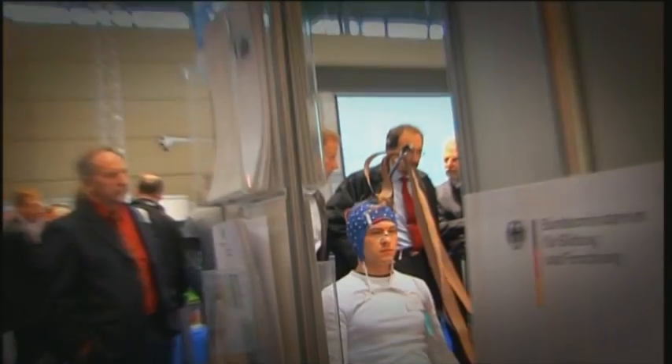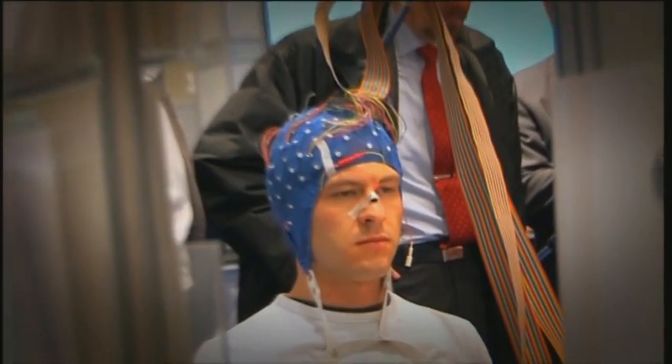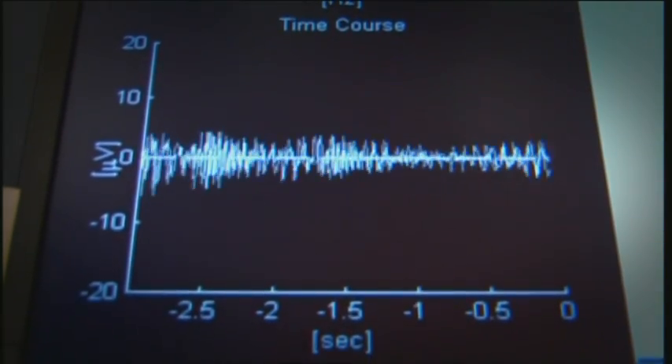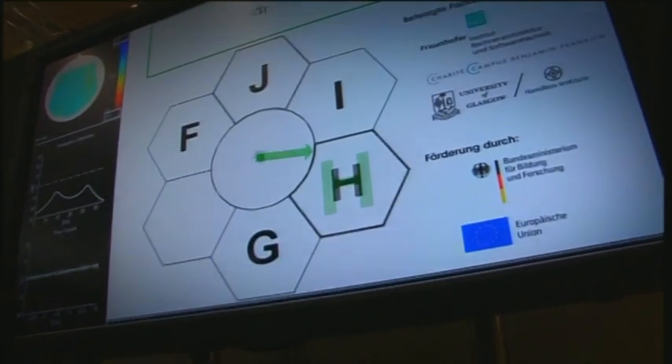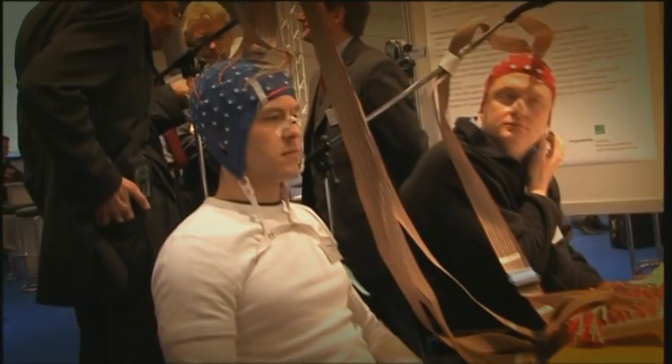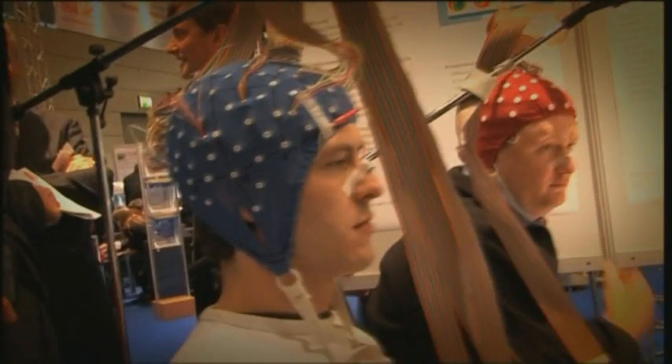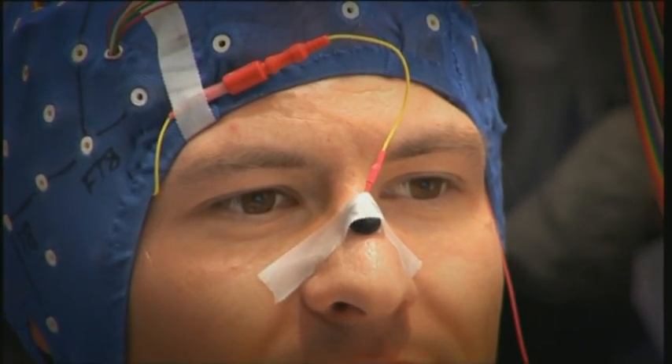This has to be the ultimate interface — controlling a computer using nothing but your brain. All the electrodes on his head do is pick up the EEG, or the electrical activity of the brain, and translate that into letters. The guy wearing the electronic swimming hat uses a yes-no protocol by thinking about moving his right arm for a positive response and his left arm for a negative response.